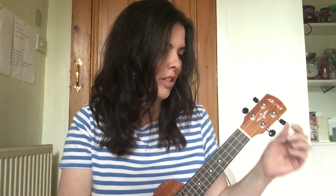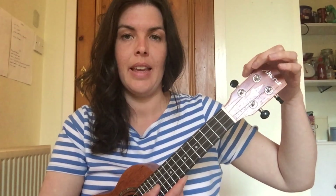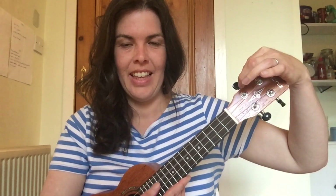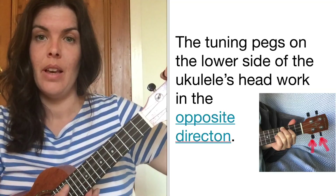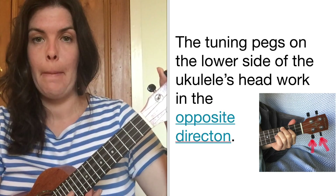The tuning pegs can be twisted clockwise or anti-clockwise to slacken or tighten the string. I'll give you a demonstration — I'll take the third string here. Turning the peg clockwise, it's getting lower and lower. Then turning it anti-clockwise, up it goes back to where it was, and you can take it even higher.